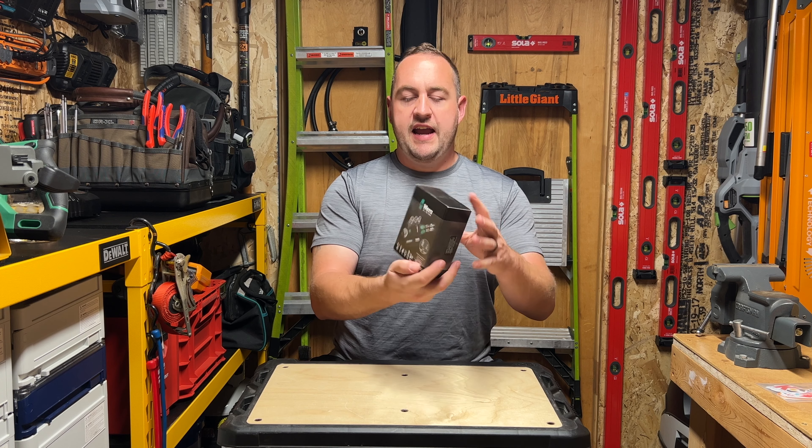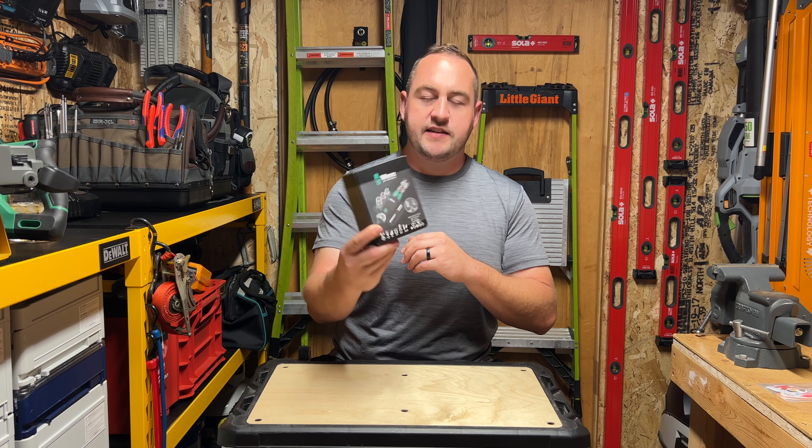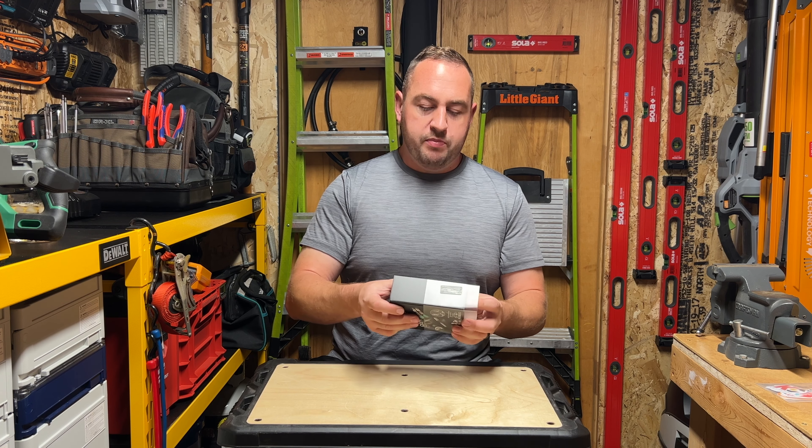So this is the Wera 8009, and they're calling it the Zyclop Pocket. And it looks really, really cool. So let's just pop it open here.